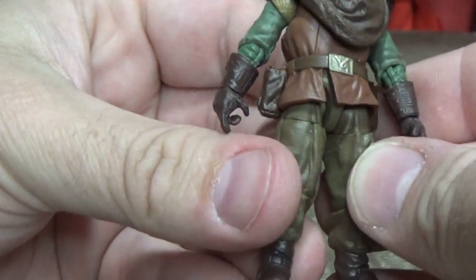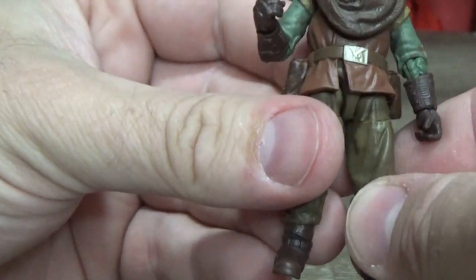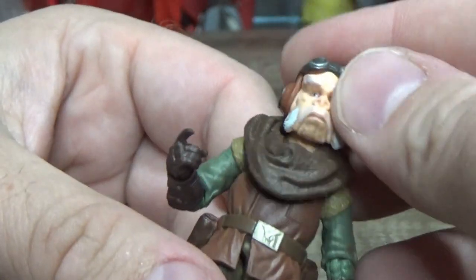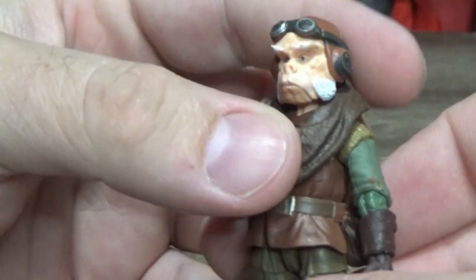It sort of depicts the character who is very grounded, which is fantastic. I just love that look — I don't know what it is. He's just a little rugged dude. Who would have thought we could grow to love a little pig man with a beard? He is fantastic.